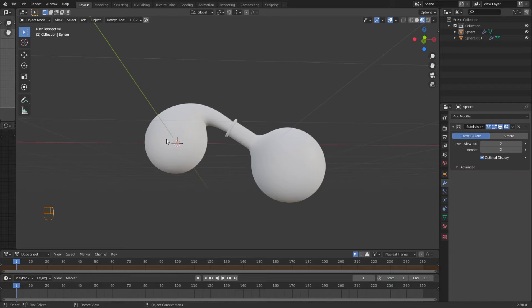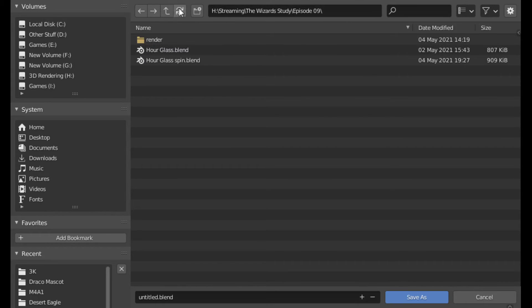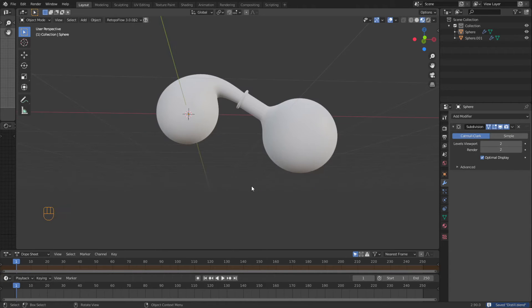Now we need to apply some glass material to this. So I'm going to do a File > Save As and save this under episode 10. I'm going to call this 'distill'. So I've got my distill going — very sweet. I need my glass.